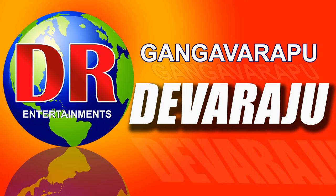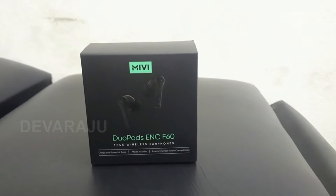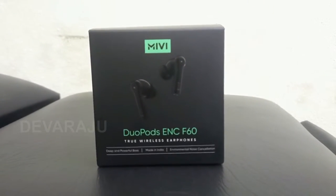Welcome to my channel. Today's topic is the MIVI DUO Ports ENC-F60.